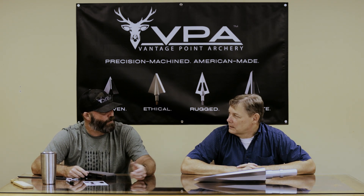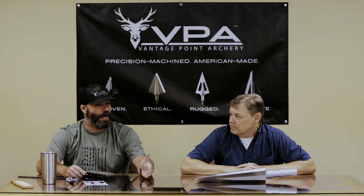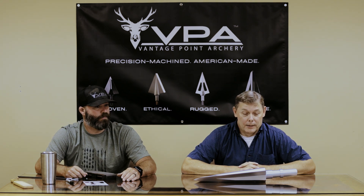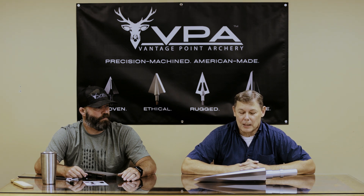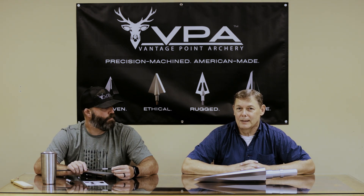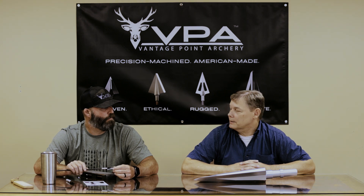Daryl, why did you choose VPA to make this broadhead when there are plenty of other companies out there? A couple of things: one is the relationship we developed with VPA — it's a good working relationship. You want to work with good people. VPA has all of the machining facilities onsite along with their offices — everything is co-located in the same place. That's very important for manufacturing capability to produce broadheads onsite. And it's made in America, which is very important. If there are any issues, I just call VPA and they take care of it.